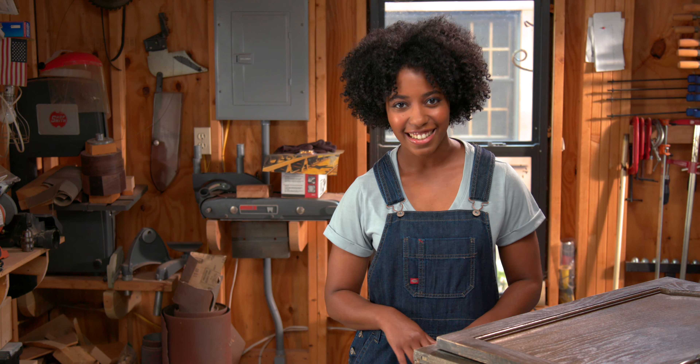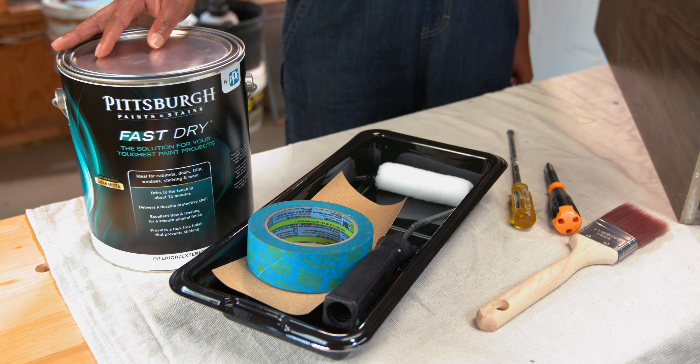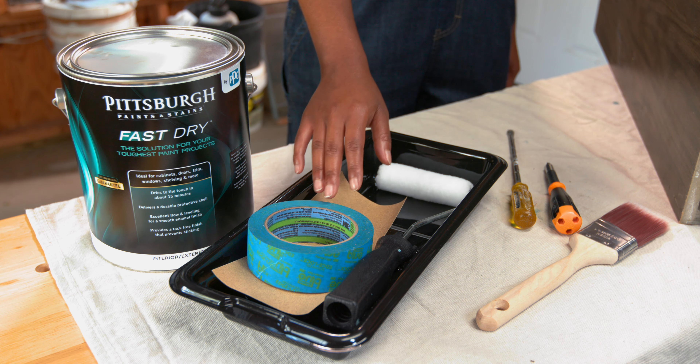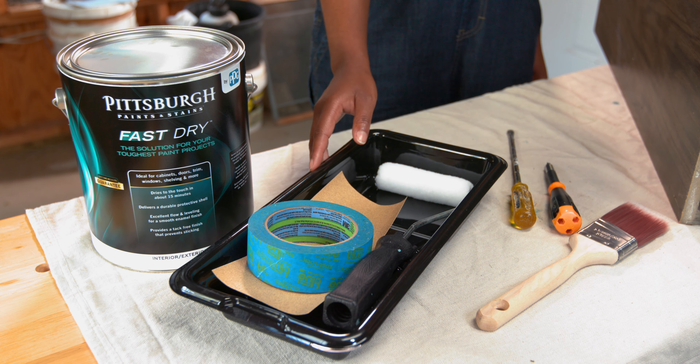Here's how to get it done. For every six cabinets to paint, we suggest a gallon of Satin Fast Dry tinted to the color of your choice. Painter's tape, medium grit sandpaper, brushes, rollers, and trays are also needed.